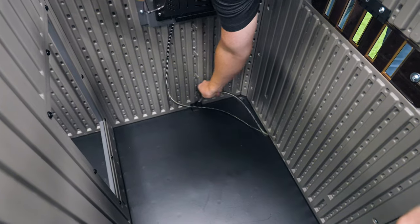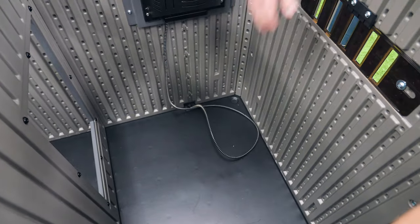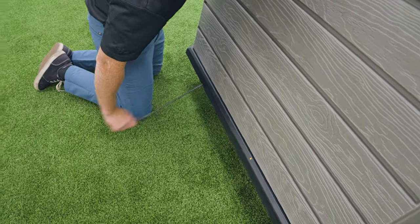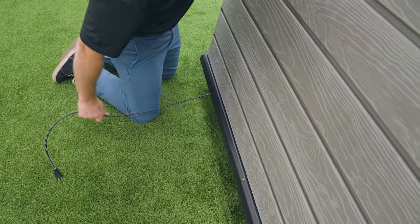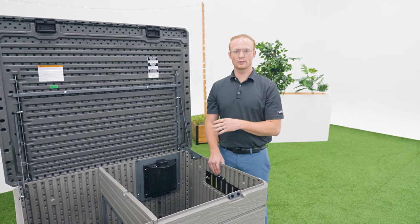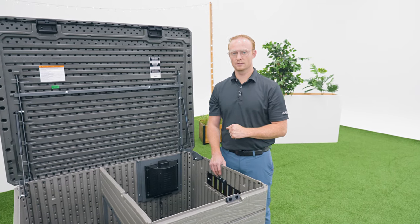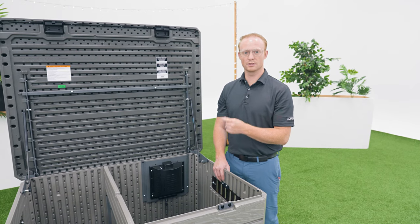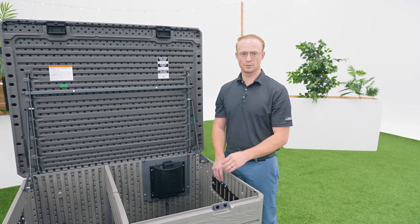Once the hardware is secure, insert the power cord into the bushing on the floor that you added during the assembly. There's a notch in the floor panel on the back so the power cord doesn't get squished. There's a channel below the heater to help with cable management. The cable on our heater was a little too thin, so we wrapped tape around where the notches are so that the cord stays in place.